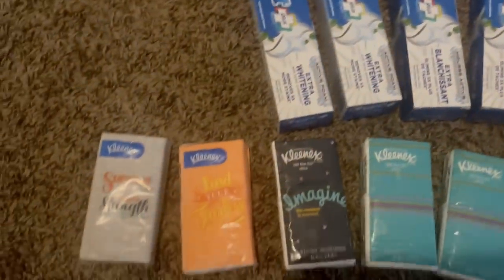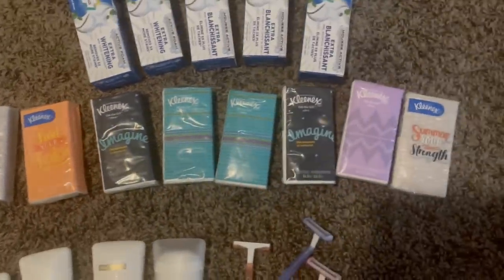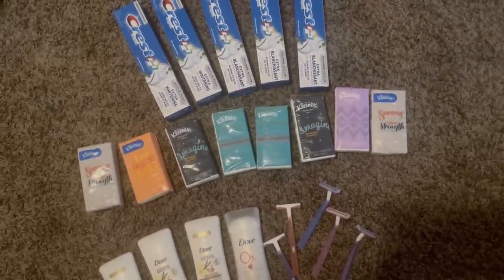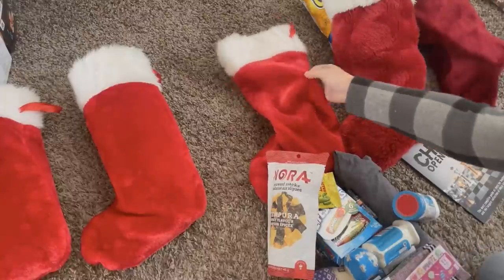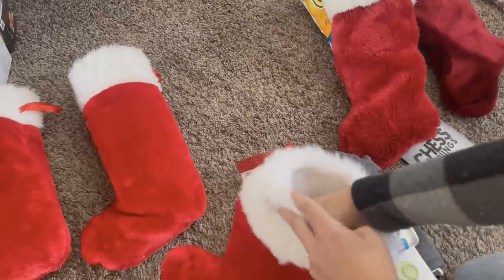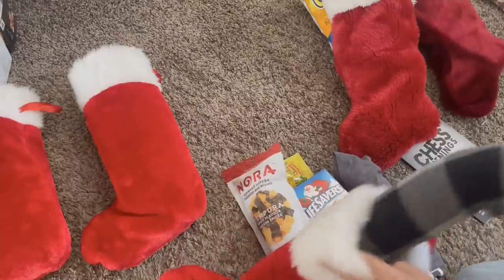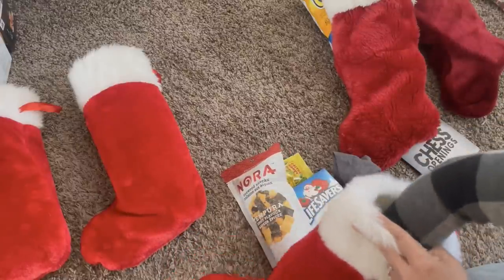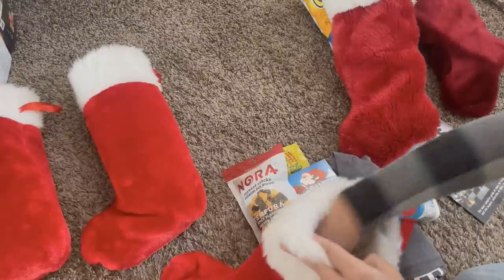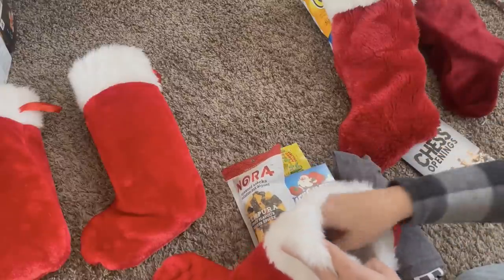Another thing I do is get practical items. I go to Costco or another warehouse store and buy bulk packs of things like razors, deodorant, and toothpaste — not exciting, but practical. One of the things I really like to do with stockings is make sure my kids feel seen, known, and loved. Because they grew up in a large family, I never wanted them to feel like just a number. I really want them to feel that I know them, that I listen when they talk to me, and that I care about what they're passionate about.